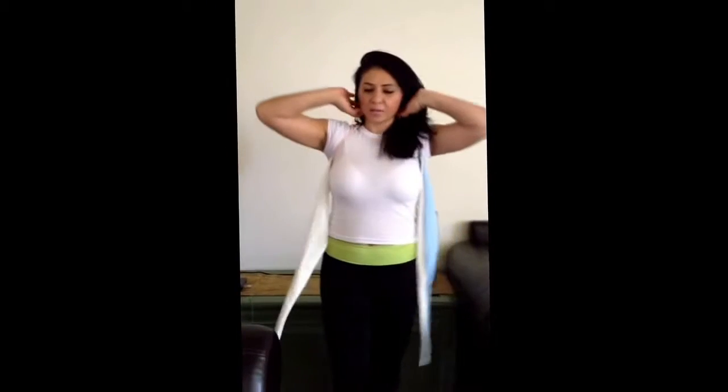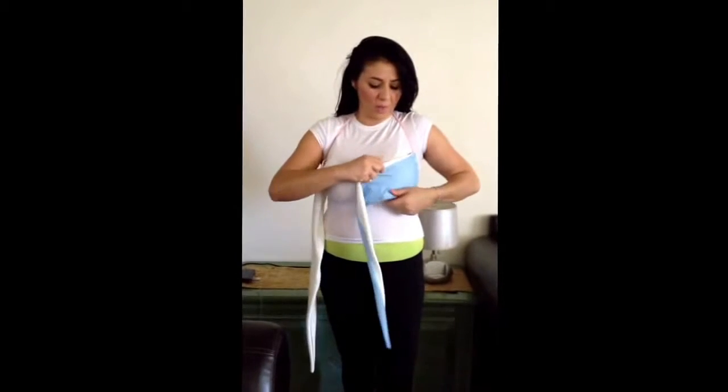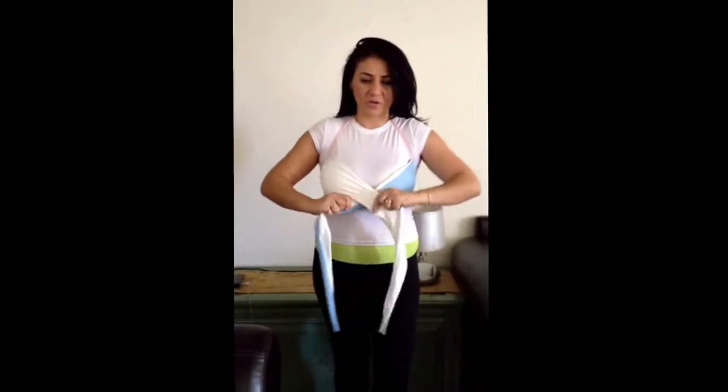Now I'm going to show you how to wrap it. To tie it in the front, especially for the large-breasted clients that I have, you want to accommodate it to your breast here. It will be your size according to your breasts.